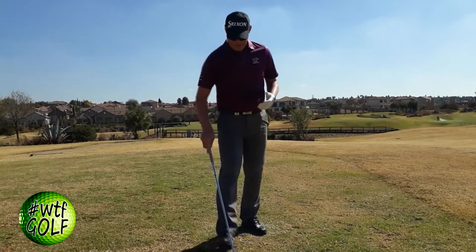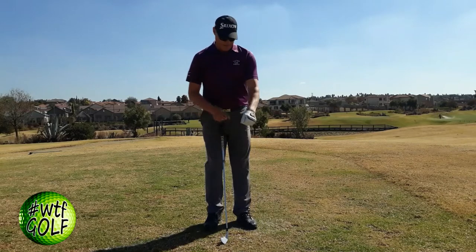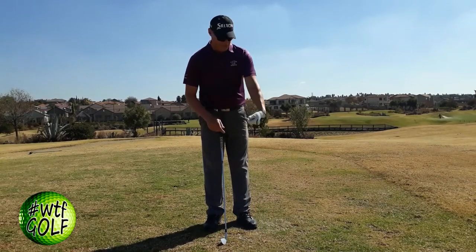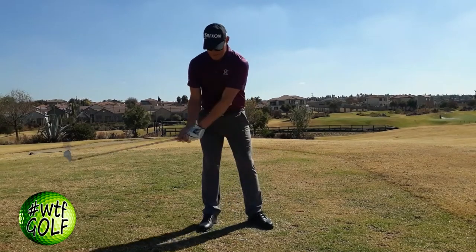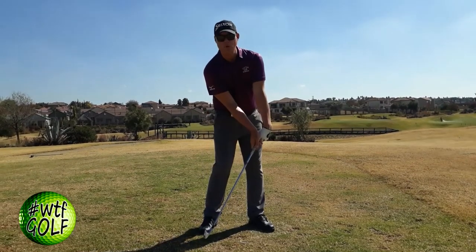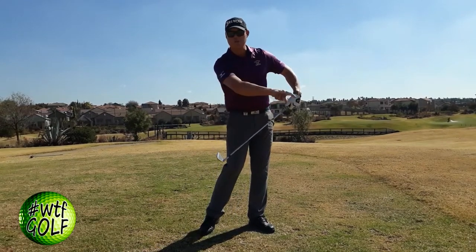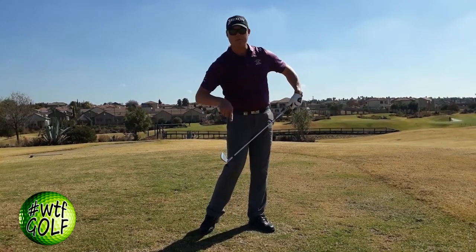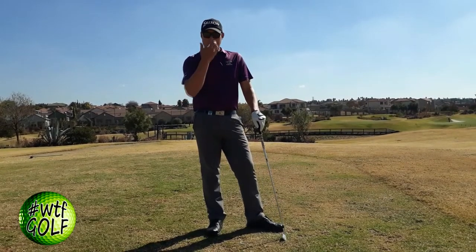Now when playing the stinger shot, the setup is pretty much the same. The big difference is what Tiger does through impact — he actually focuses on bowing his left wrist outward. That's the whole secret. By doing that, he de-lofts the club even more. As he de-lofts the club, the ball shoots off the face rather than running up it, which means there's less backspin.